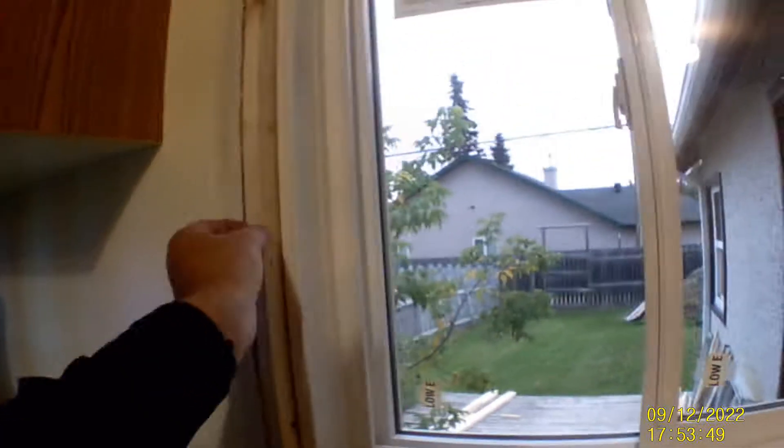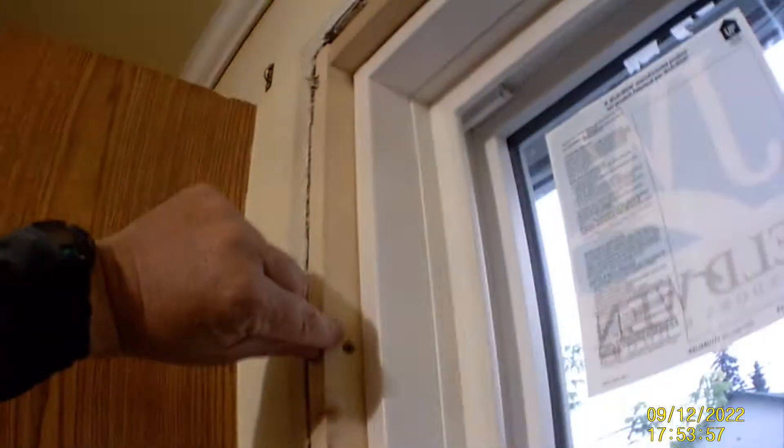I counter-drilled all the holes because when you start cutting wood into thin strips it has a nasty habit of splitting when you put screws in. You can see this one split a little even with drilling the hole. You can see how tight it is here and loose there — tight up top and loose down below. The window is square but the window hole is not.